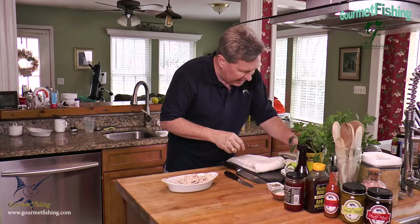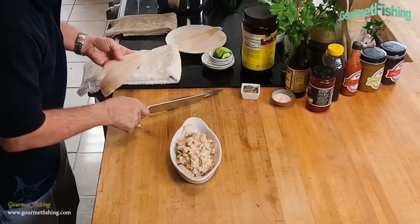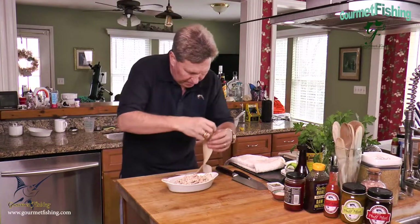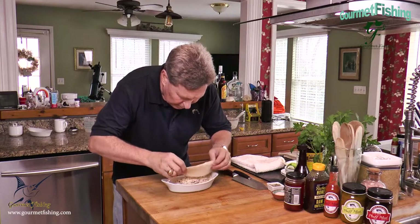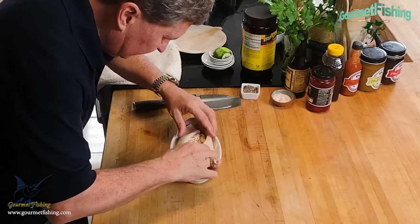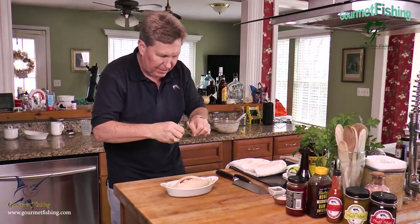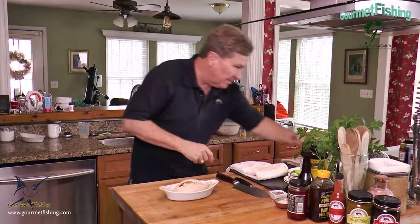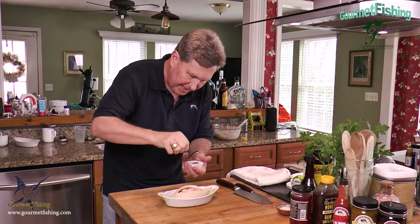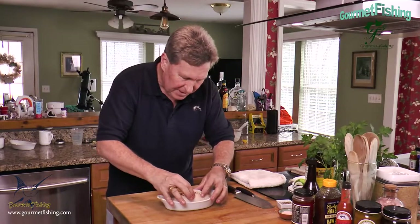Now I'm going to take this fillet and cut it right down the line, then pull it around the crab stuffing. I'll do the same with the other side. Then a sprinkle of fresh thyme on top, a little pepper, and that's it. How simple is that? That is a simple, simple dish.